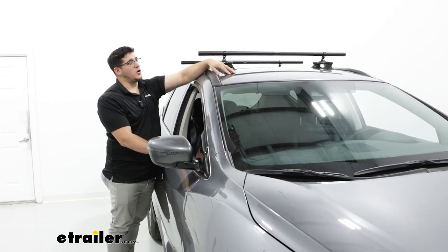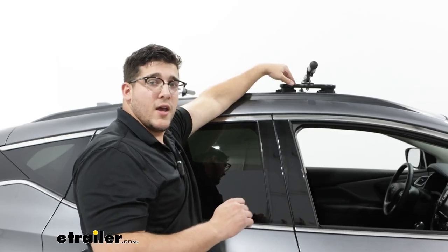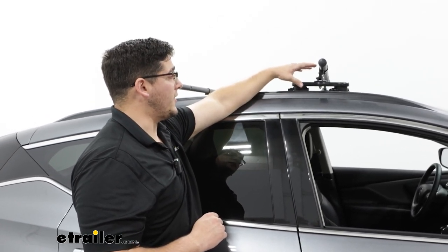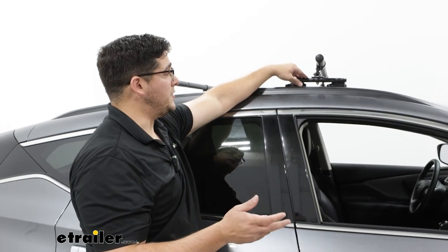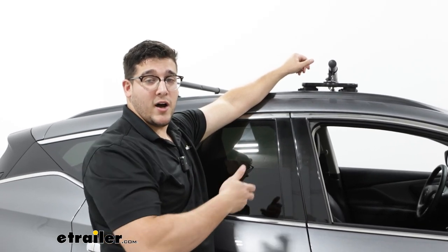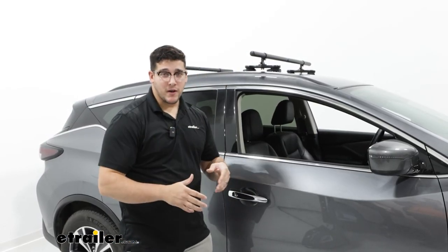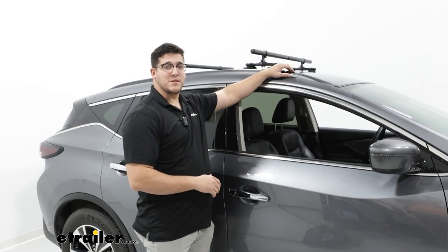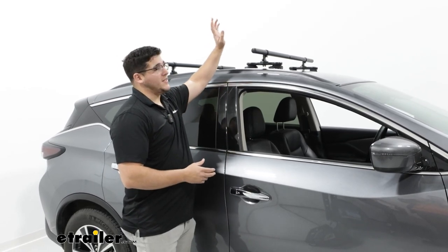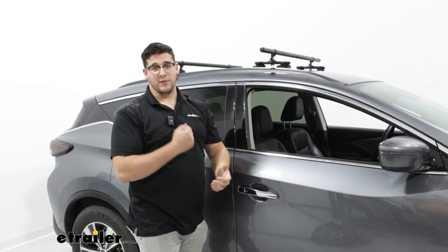I'd recommend making sure you know what your roof is rated for and then going from the lowest-rated component. One other thing to note is that the Sea Suckers don't have a locking mechanism, so the best option when you're not using them is to just take them off your roof — since it's really easy to take on and off, break them down, and store them in the back of your car. Overall, this is a great option because there aren't a lot of choices for flush rails on the Nissan Murano, and it's very easy to take on and off and store.